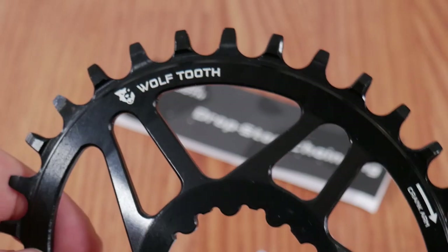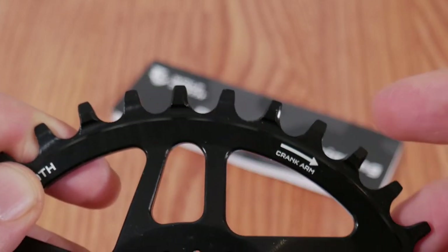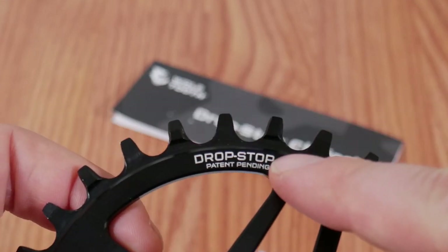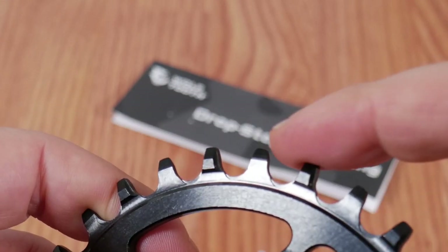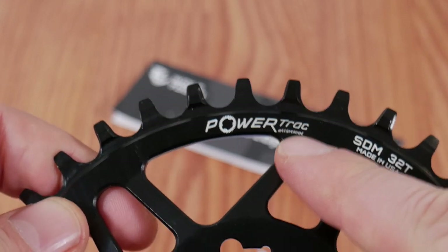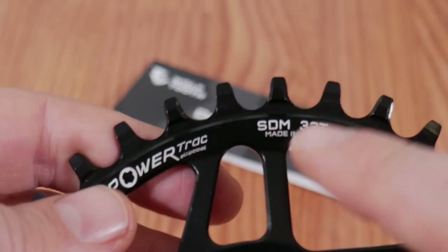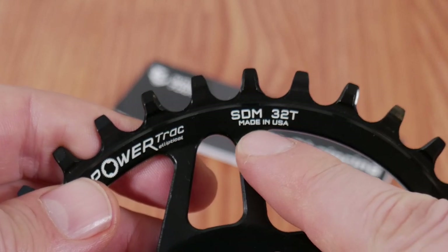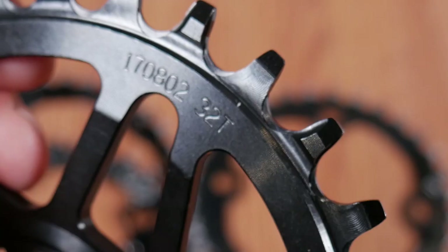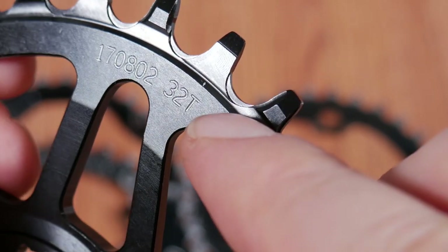Almost all the information found online is printed here on the chainring: the company name, the crank rotation direction to install it properly. Moving over, they talk about Drop Stop, which refers to the narrow-wide tooth profile. PowerTrack Elliptical is what they call their ovals — short for PTE. And finally you'll find the same info that was on the label: SRAM direct mount 32 tooth, made in USA.